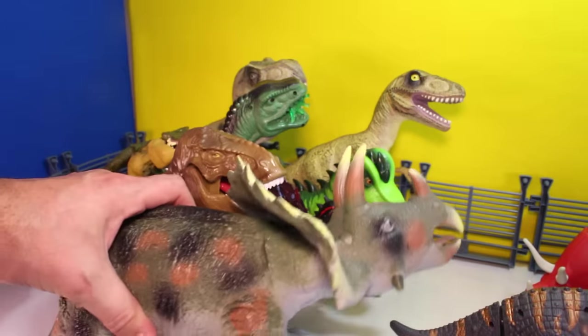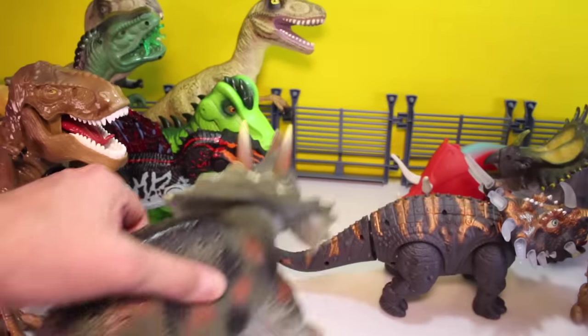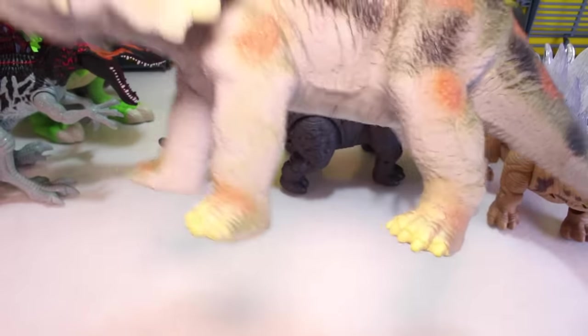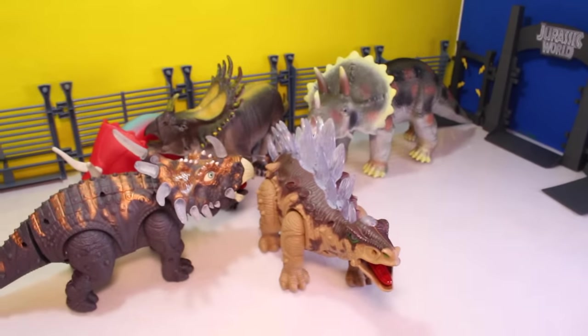Now here is Animal Planet Triceratops. This guy is also real big and real rubbery, so good for younger kids but very realistic looking too. No moving parts, but you can't get hurt with it. Stick him over with the herbivores.